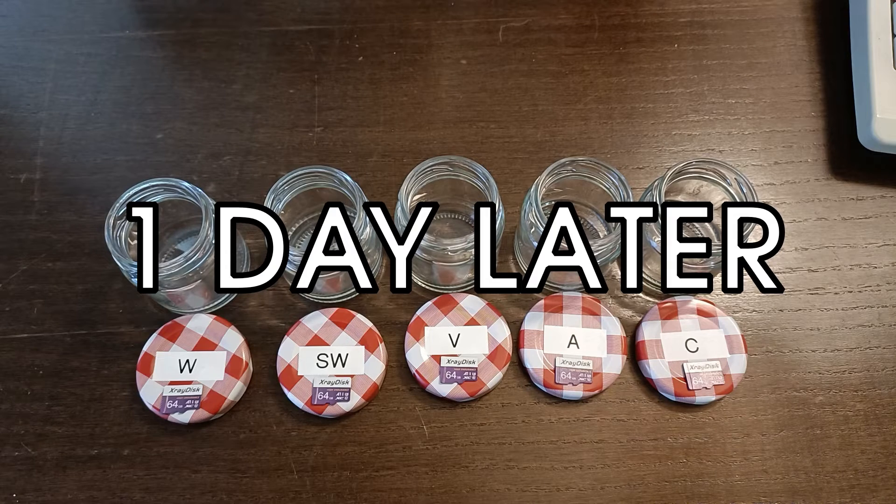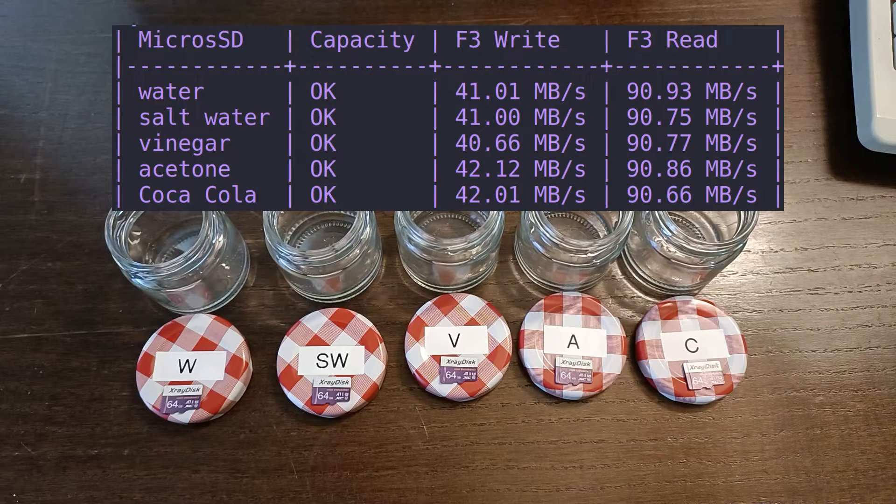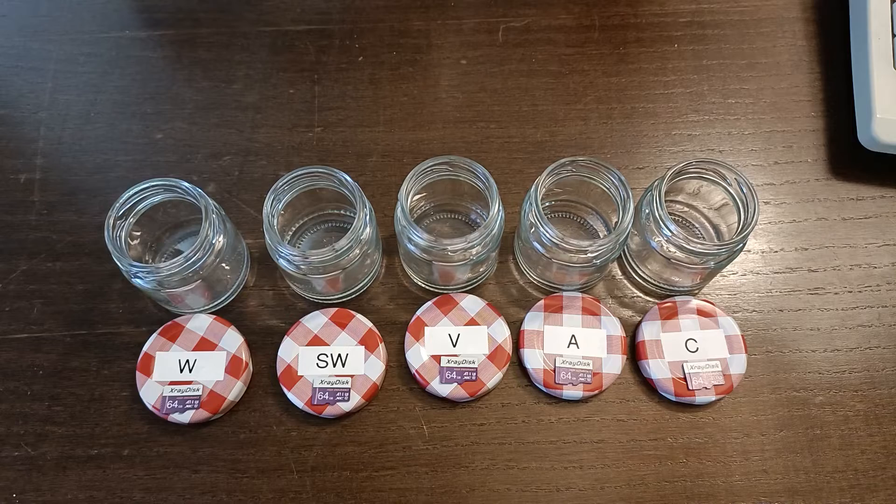A day later, and the results are in. All of these cards are truly 64GB, and all of them have the same speeds, with a margin of error. So now, let me introduce the liquids.